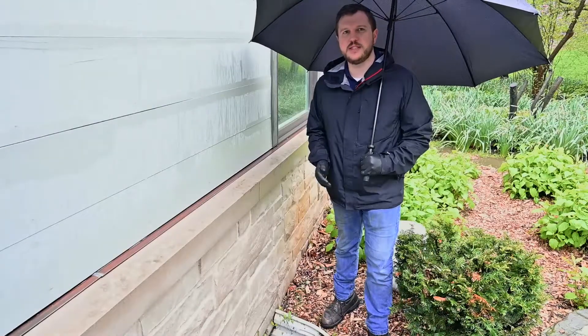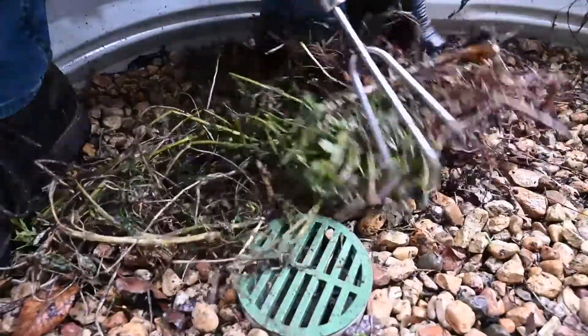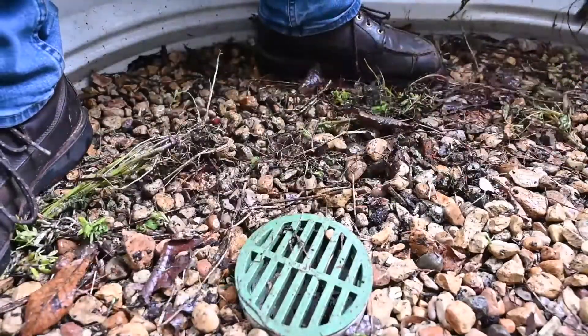So that's it. Let's do a quick recap — we removed all the debris and anything that could be potentially clogging your window well drain.